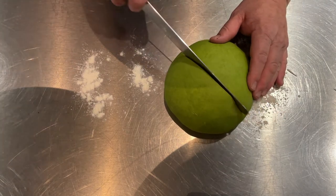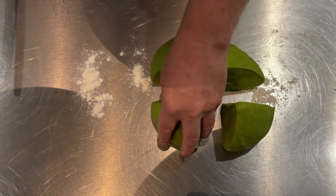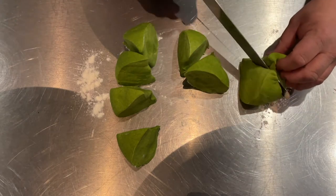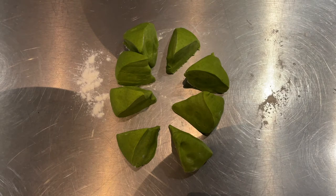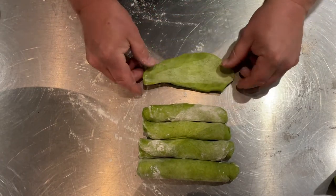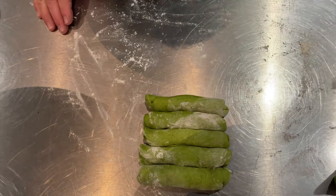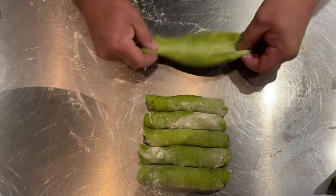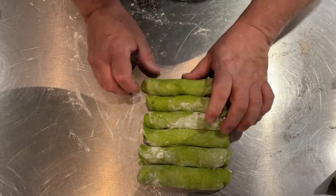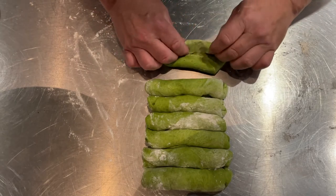Once risen, cut the dough into about eight evenly sized pieces. Shape them into sticks — take each piece, bash it down, fold in the ends, then bring them towards you and roll up nice and tight. Keep doing this one by one until they're all done. Leave them to rest, and get them all the same size, nice and straight like soldiers. This lovely watercress dough is a beautiful color and it actually stays that color when cooked.